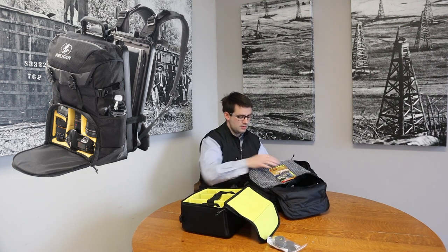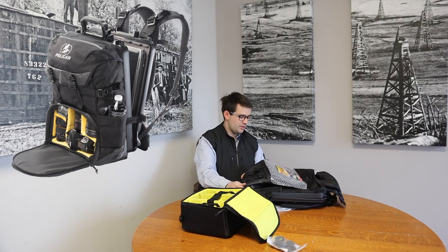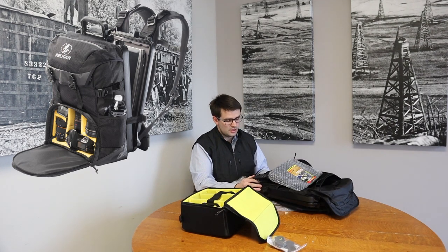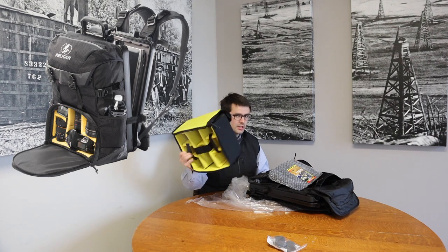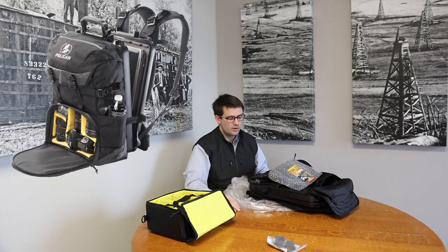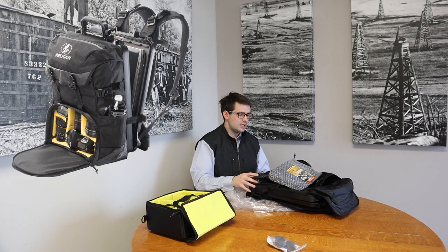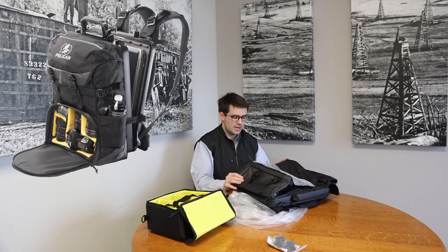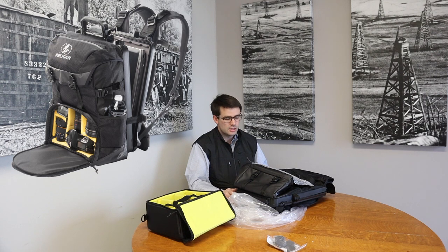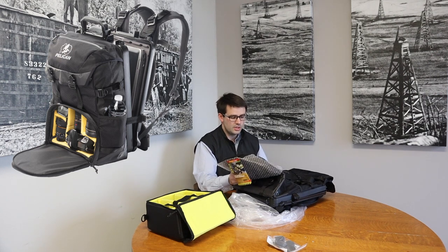The pack is very robust. I've had others made by a company called 511 for over 10 years and they're great, but they don't give me the same level of security for our in-house camera equipment that the Pelican brand will. Pelican has been engineered over decades to protect cameras and other sensitive equipment, so it's a natural fit for us.